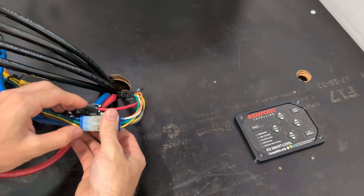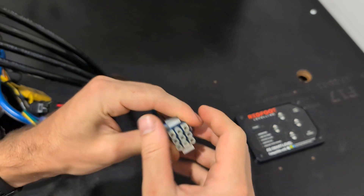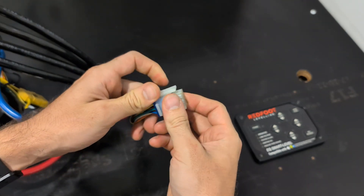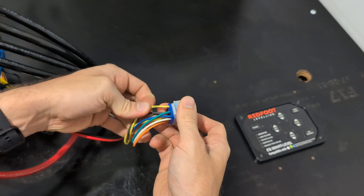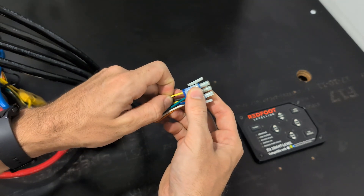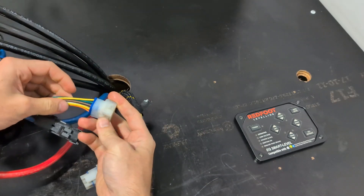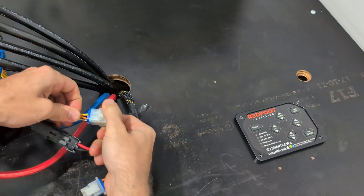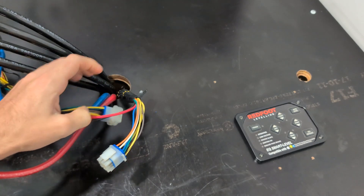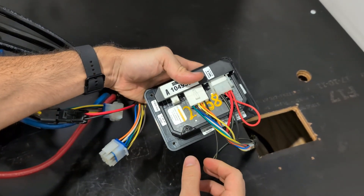If the pressure switch issue is wiring-related, go to the harness on the pump first. Disconnect it and have a look inside to make sure all the plugs are correctly seated. The one for the pressure switch is the yellow with black stripe — as you can see, that's correctly in.